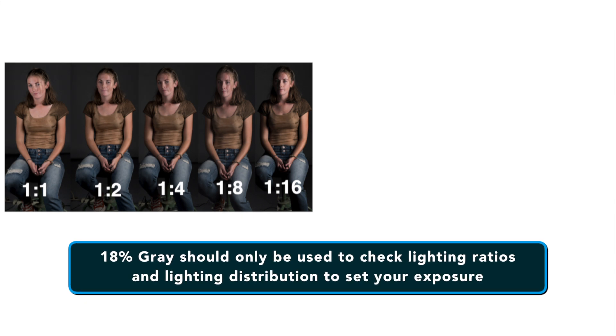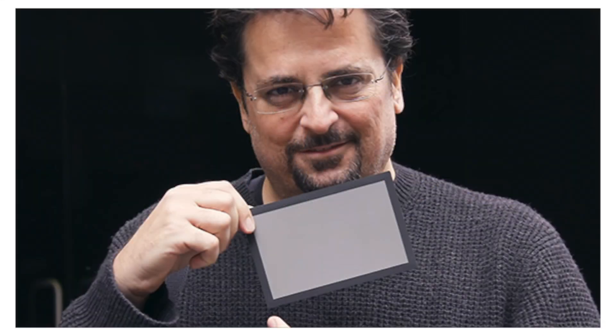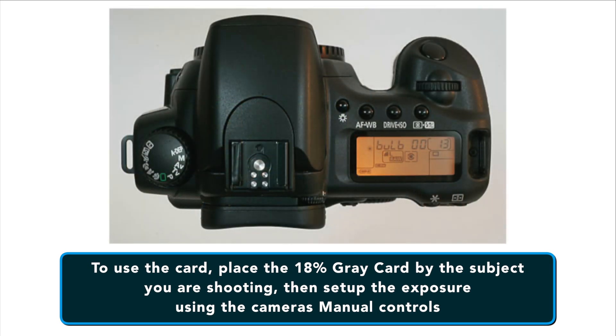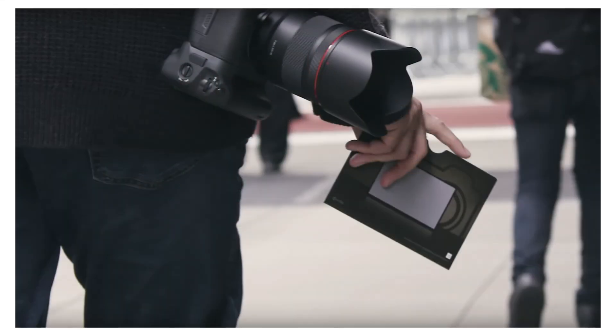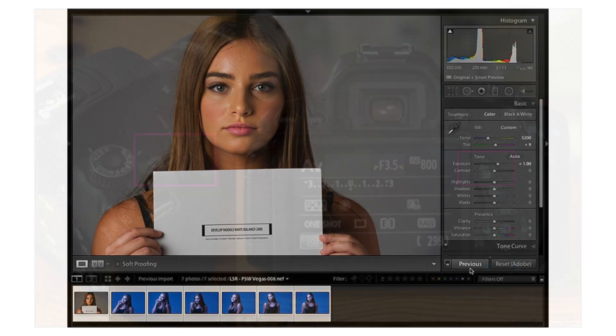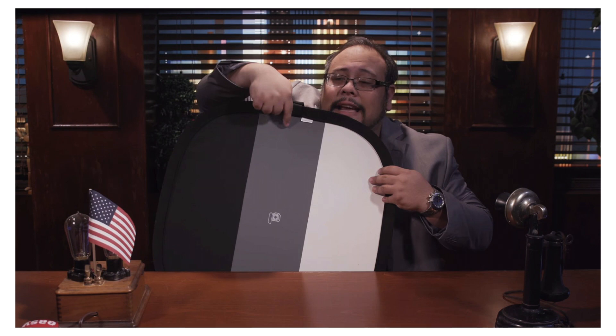In other words, the 18% gray should only be used to check lighting ratios and lighting distribution to set your exposure. You can actually white balance your camera with it, but that's not recommended — I'll explain how to do that later in this video. To use the card, place the 18% gray card by the subject you are shooting, then set up the exposure using the camera's manual controls. This card is strictly used before the shoot to adjust for the specific lighting condition, and users really don't even need to shoot an image of the card. Just make the camera adjustments and you're good to go. The card's main focus is lighting and setting up proper exposure.